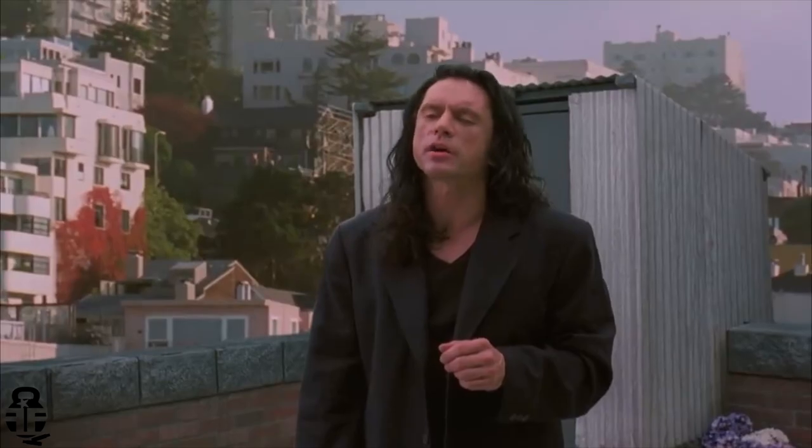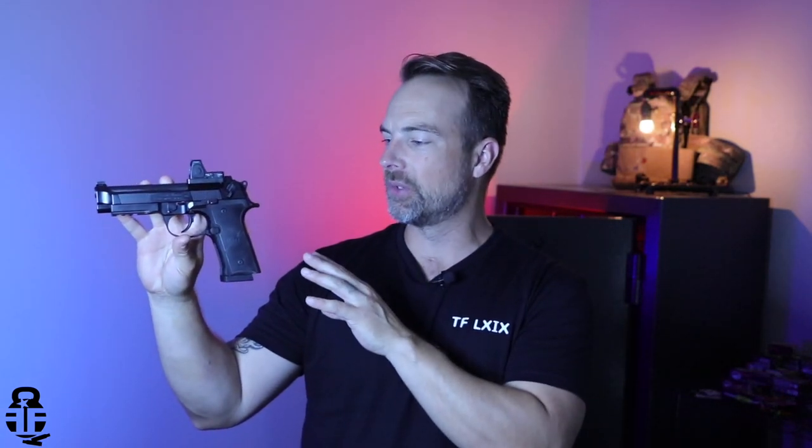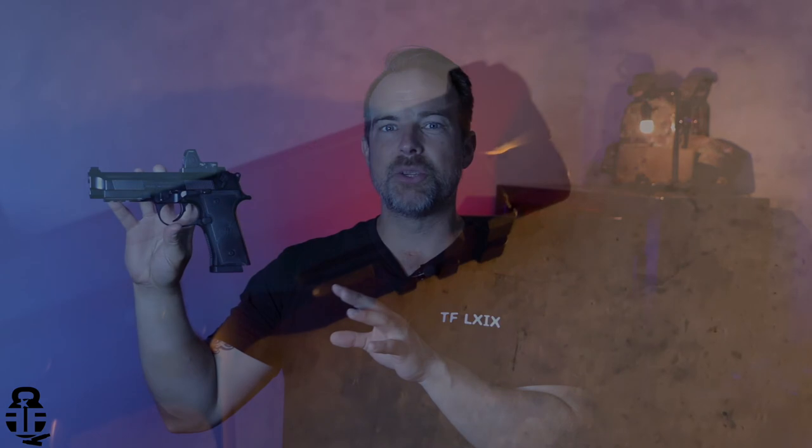Hey everybody, what's going on? Thanks for swinging by, I sure do appreciate it. If this is your first time with the channel, my name is Mark. Welcome to Fit and Fire. Let's get into this video — this time we're going to be talking about the Beretta 92X RDO, and this pistol is really changing my mind.